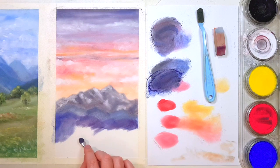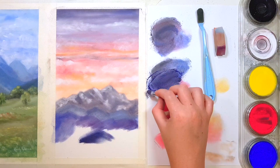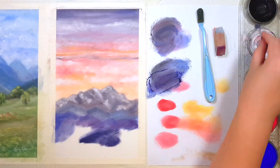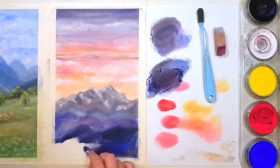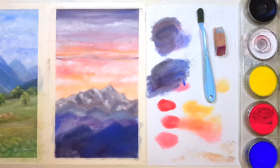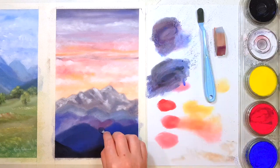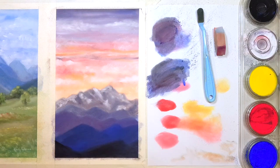Another benefit to pan pastels is that you don't have to touch them. If you don't like the feeling of pastels on your fingers, these are a good option, and you can use the tool instead of the sponges so there's no way they'll get on your fingers at all. If you want to add details using pastel pencils you also don't have to touch those. I know a lot of people aren't fans of pastels because of how messy they are, but if you work on a sanded paper or pastel mat it grips the pastel more easily and stops some of that fall-off you get with normal pastel papers. Working with pan pastels and pastel pencils also helps it be less messy — unless you're like me and somehow get it everywhere anyway.